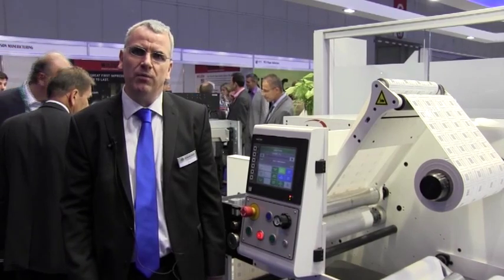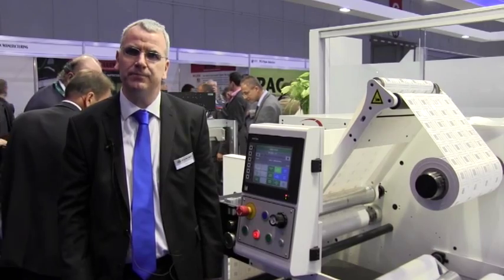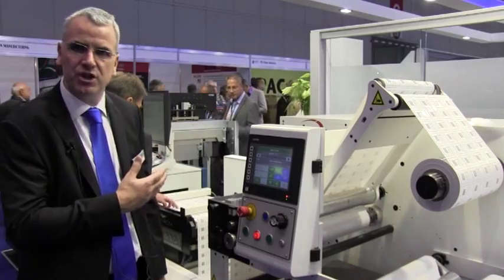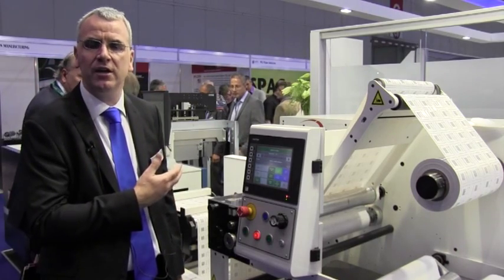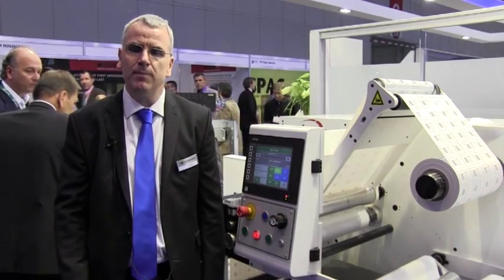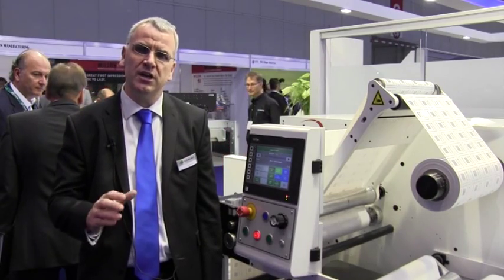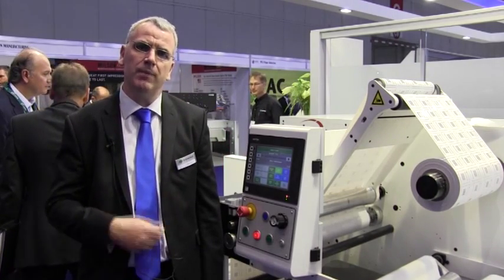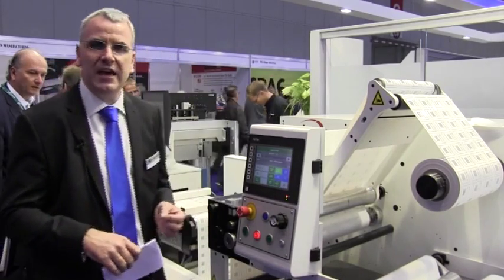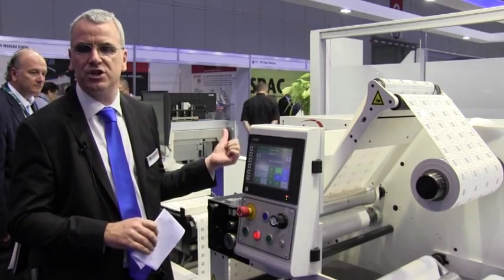Hello, my name's Philip Easton of Domino. I'd like to welcome you to the Domino booth at Label Expo 2014. I'm really pleased and excited to introduce our new high-speed version of the K600i digital inkjet print bar. The K600i can be integrated onto a range of production equipment to provide a single-colour digital solution that can be combined with conventional flexo printing. What we have here on the booth is a 333mm or 13-inch version of the K600i.